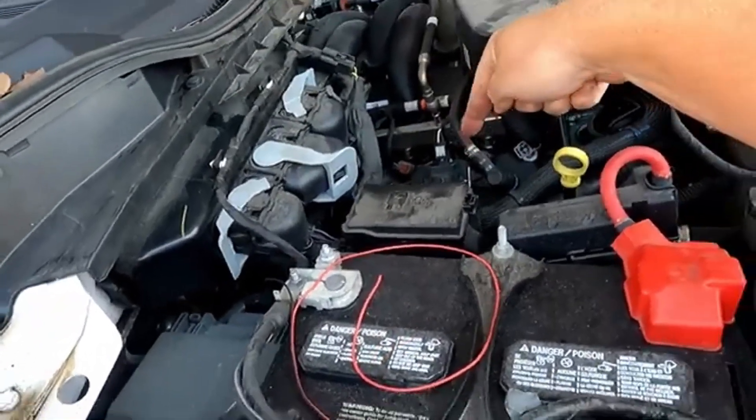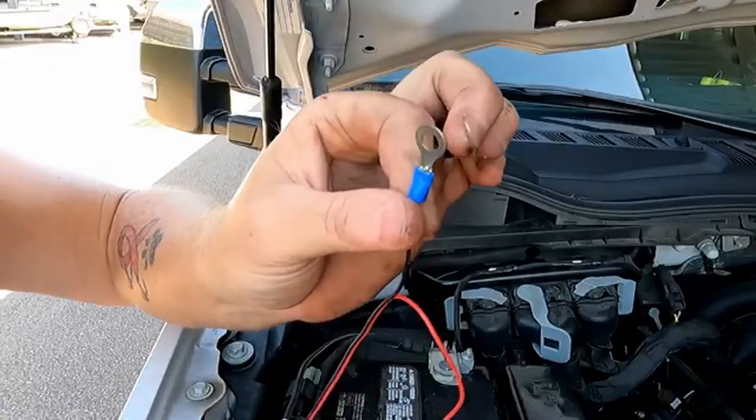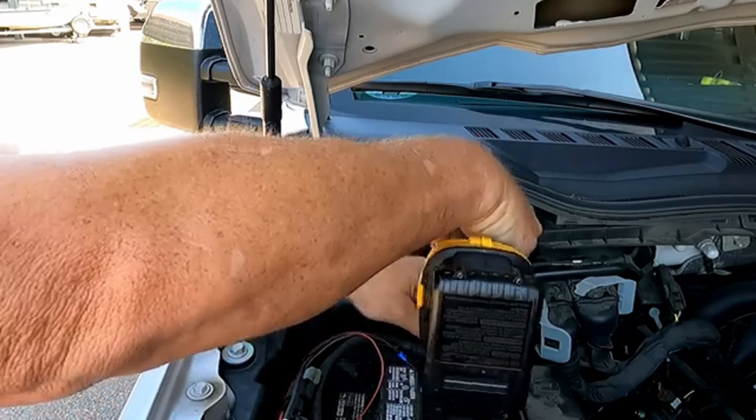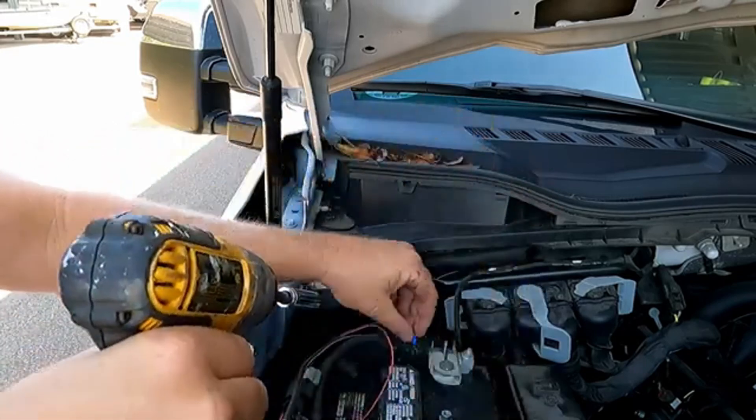I just crimped on a little connector for the negative and slapped that connection on.